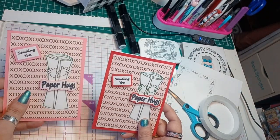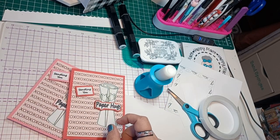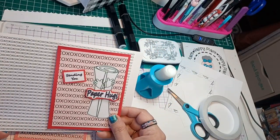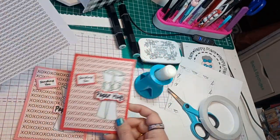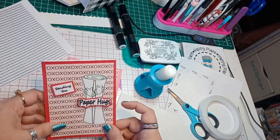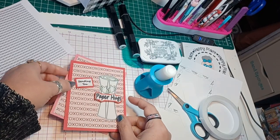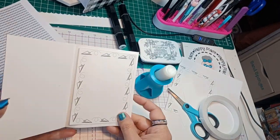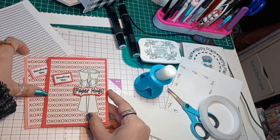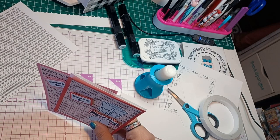Here it is. This one is not made into a card yet, but it's in the pink version. You can just print it on white paper. You could do the X's and O's smaller, or instead of doing X's and O's in the background, you could use an embossing folder for the background. But I think it turned out pretty cute. And that is our card for today.